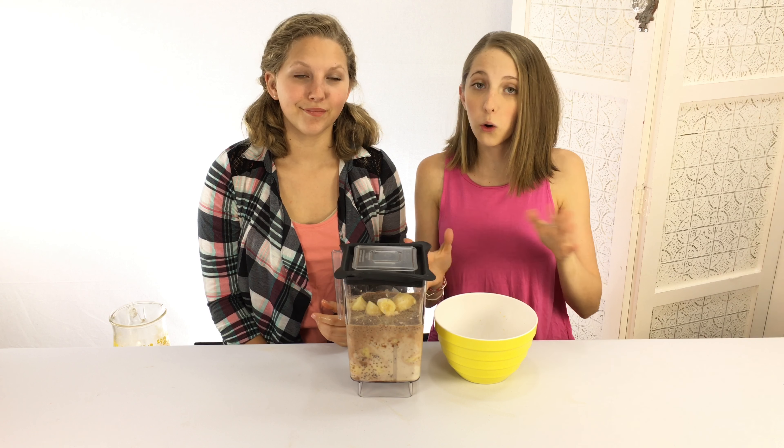If you want, you can add a couple of ice cubes to make it more like a milkshake, or you can leave it like this. Let's go blend it!